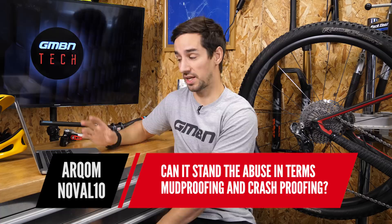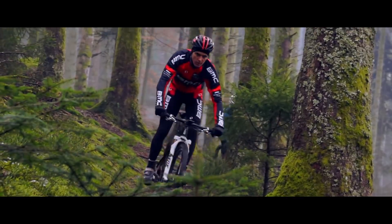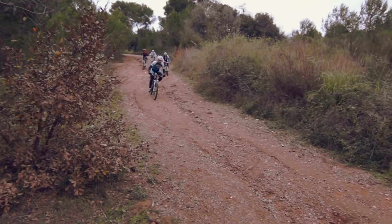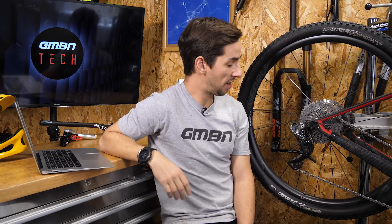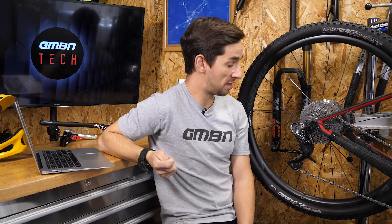Arok Noval asks: can it stand the abuse in terms of waterproofing, mud-proofing, and crash-proofing? Waterproofing we've addressed. Mud-proof — yes, mechs are no different, and they'll probably shift better in mud because there's no resistance through the cable; that servo motor does all the work. Crash-proofing? Nothing is completely crash-proof. I've broken shifters and mechs crashing. I don't think I've broken a rear mech in five years riding, though I did break one recently in transport. They are expensive, so that's a consideration — how often do you break rear mechs?